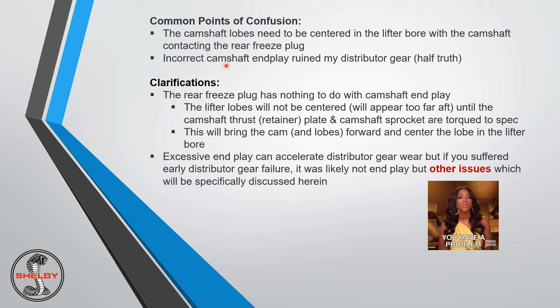Another common point of confusion is 'incorrect camshaft end play ruined my distributor gear.' That's a half-truth. If you have advanced distributor drive gear wear, it may have had something to do with end play — especially if you didn't check it — but it's probably other issues, and we're going to discuss them specifically.